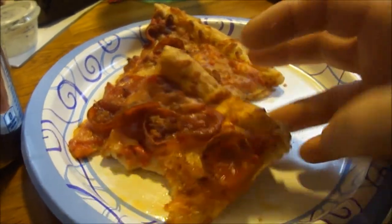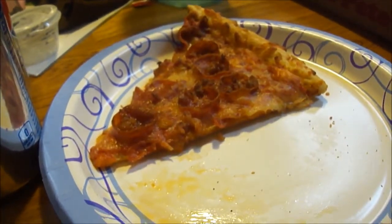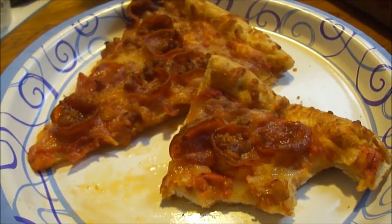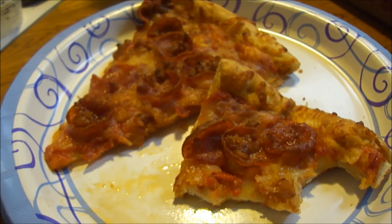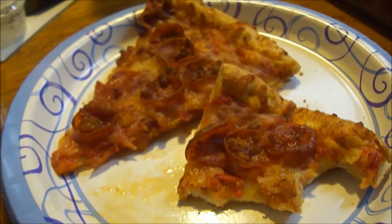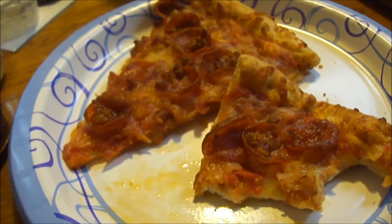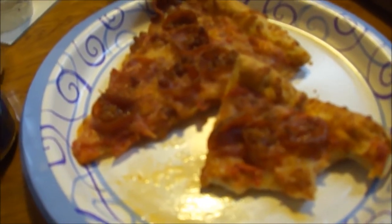It's a good thin crust. Very good — I'll give this an eight and a half out of ten from Pizza Pete's Pizzeria, bacon pepperoni pizza. So until next time, bye, please take care, my legion.